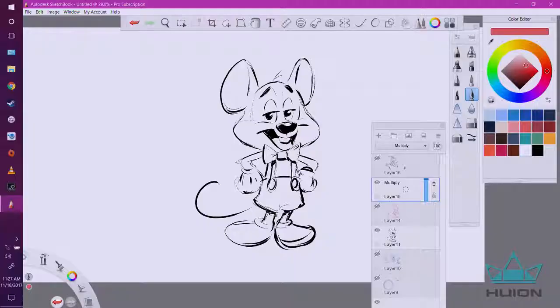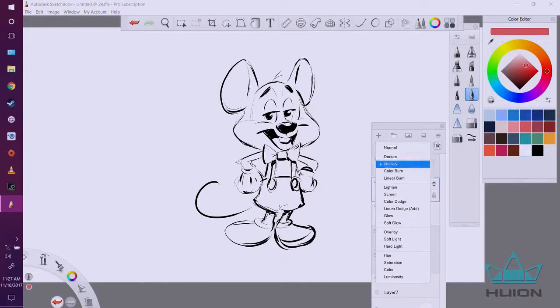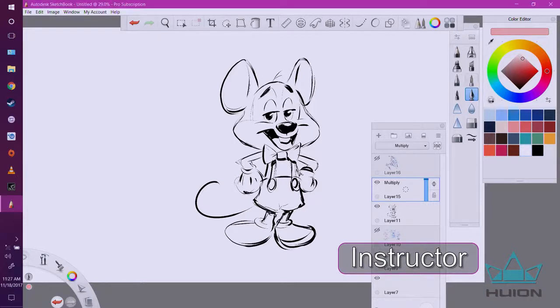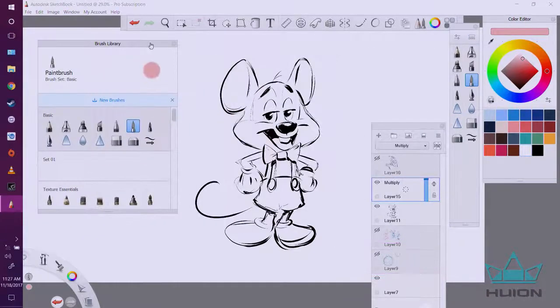We are going to color our character. Down here is my ink layer, and on top of it I'm putting another layer. I've changed it from Normal to Multiply mode. That way we're going to keep the ink layer underneath and color on top — and there's a reason for this that I'll show you after we're done coloring. I'm going to grab some pink, and I'll go to my brushes and probably go with a marker.